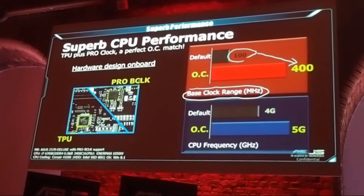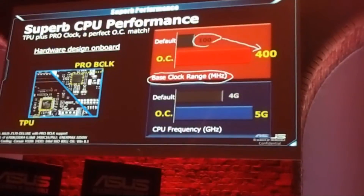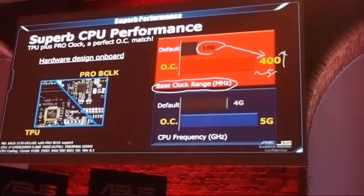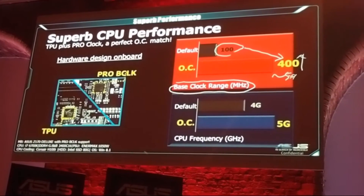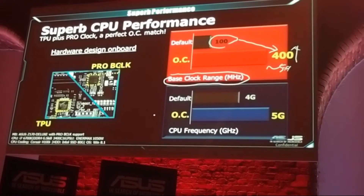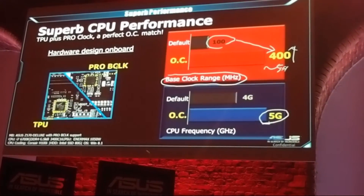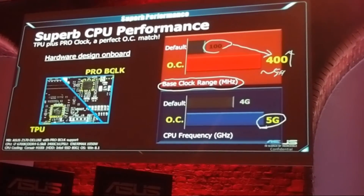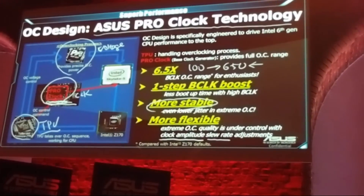In air or liquid cooling conditions — not extreme liquid nitrogen — if you use extreme cooling the numbers should be higher; in our lab we've seen close to 5GHz and above from BCLK. Also, in air or liquid cooling conditions, using the CPU ratio we can hit 5GHz. That's possible because we have the TPU and PRO Clock working together from the BCLK side and from our firmware technology.